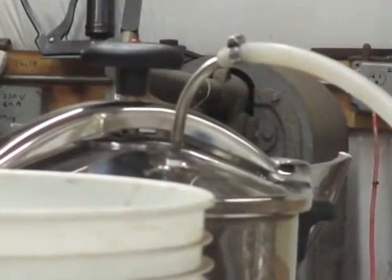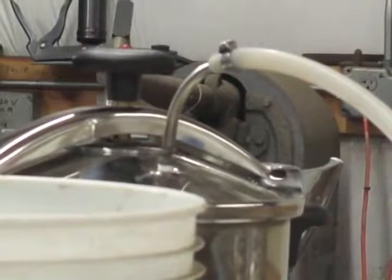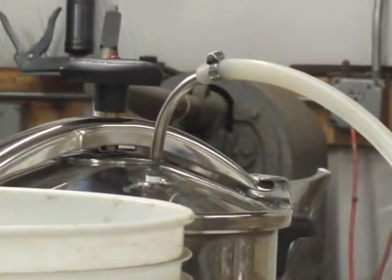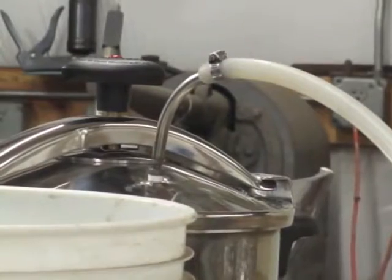You'll see the adapter that we've made for the pressure cooker. It increases the flow rate and makes it really convenient to attach.